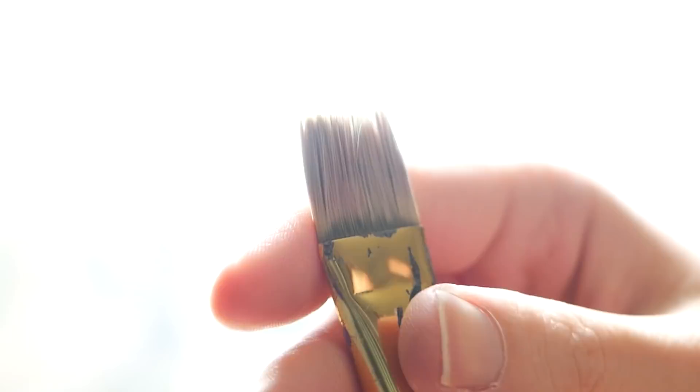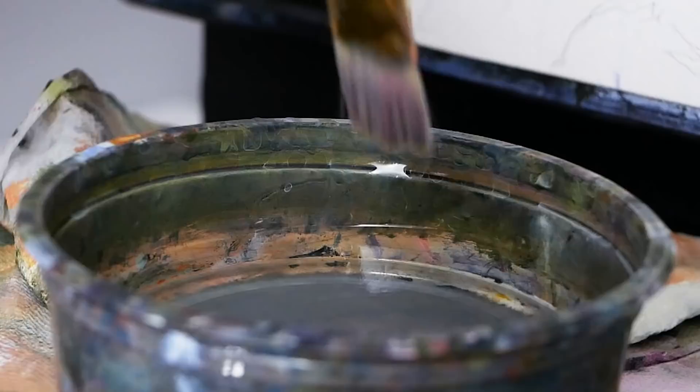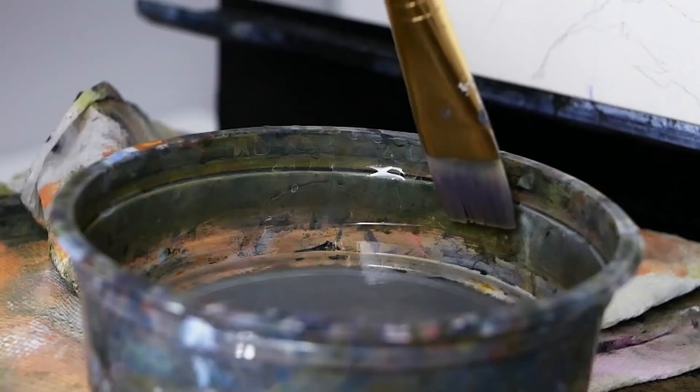From there I'll grab my one inch flat-headed brush as it's great for blocking in backgrounds. Before we grab any actual paint, I'm going to dip the bottom third of the brush in a little bit of water and then proceed to wipe off the excess, as I do want it to simply be damp, not wet.